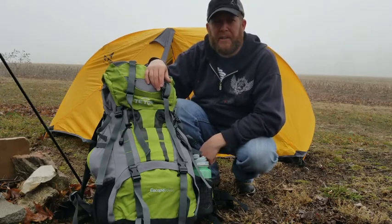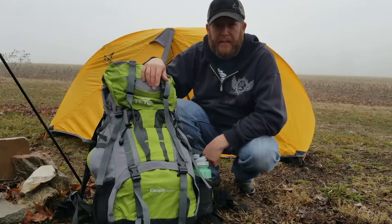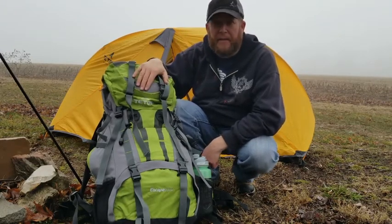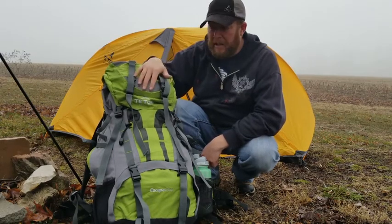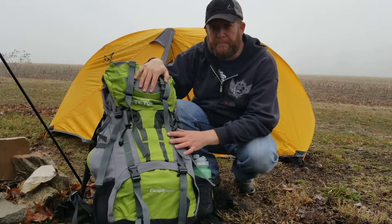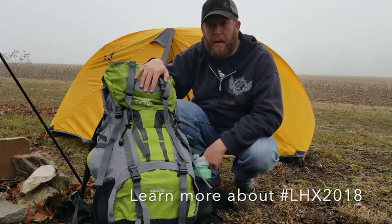So, there you go. If you've been wondering what the crew is going to be carrying this year for LHX 2018, this is it — the tent behind me and this pack. Tomorrow I'll show you a little bit more about this pack and all of its different features. In the meantime, get outside and enjoy life. You can check us out at hbfoutdoors.com.